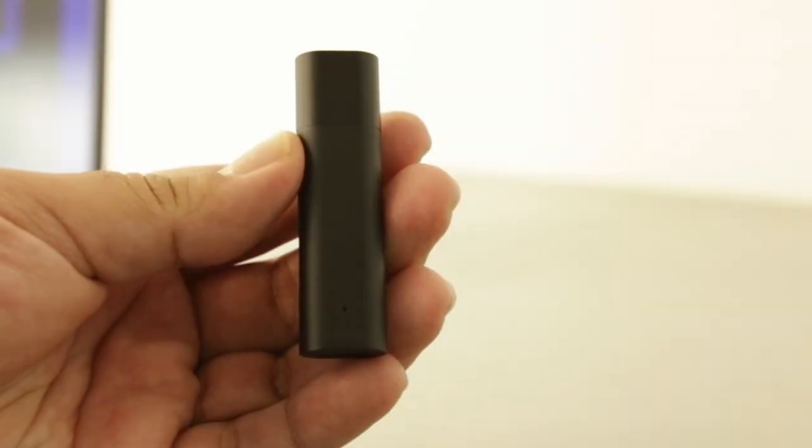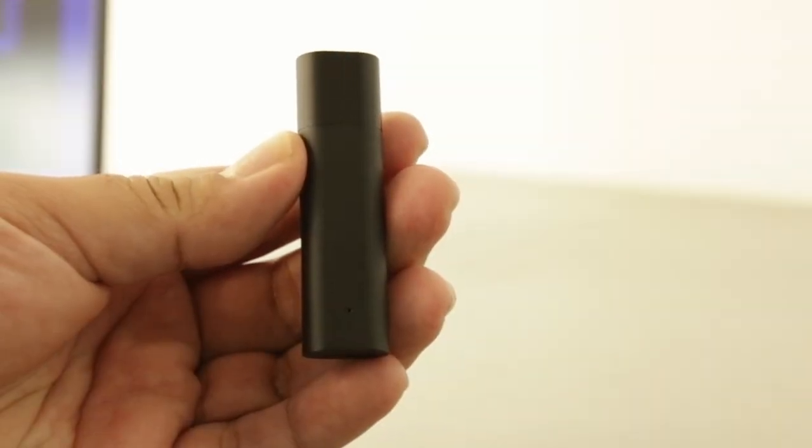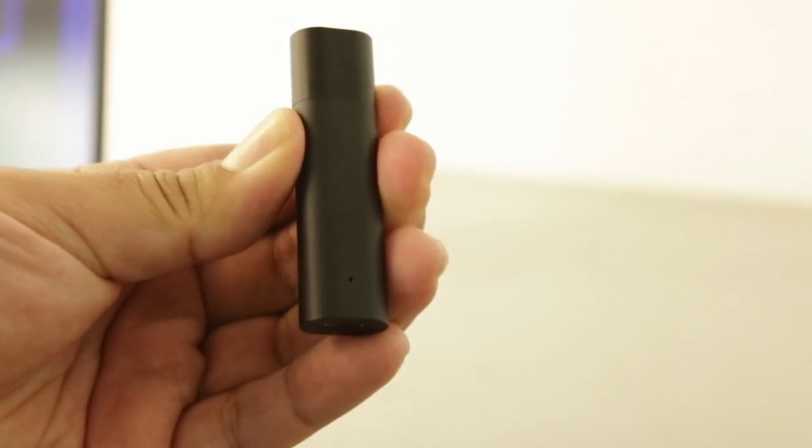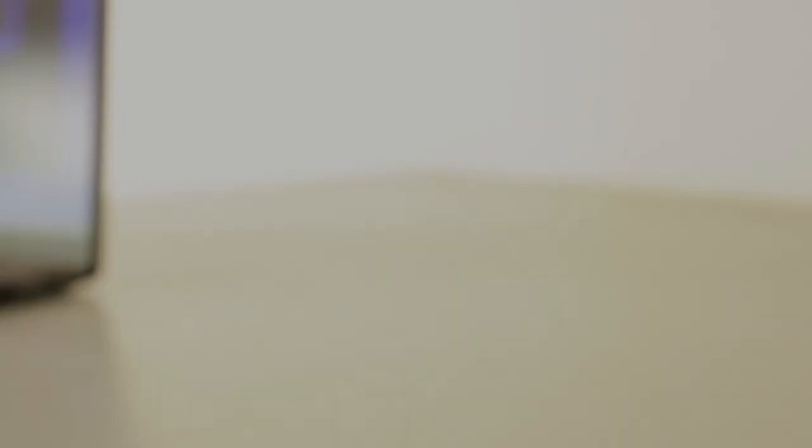When I'm done with my class, I'll take off the microphone and hold down the button until the light turns red, which indicates that the microphone is turned off.